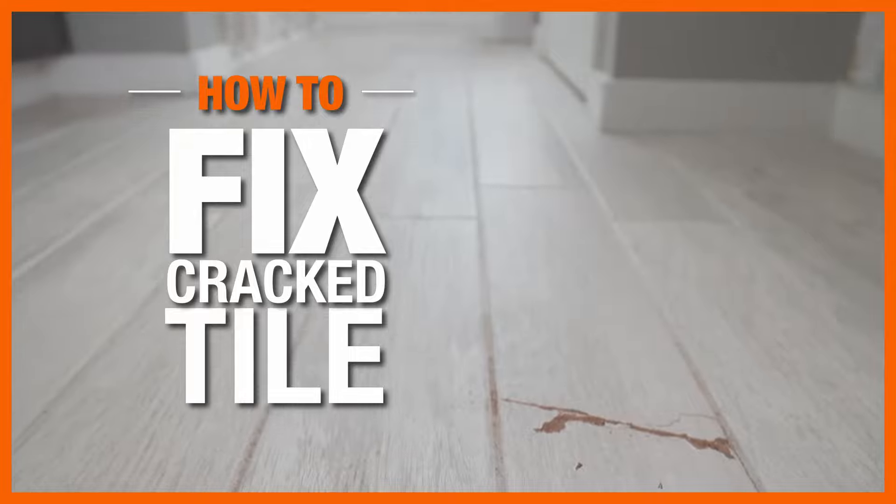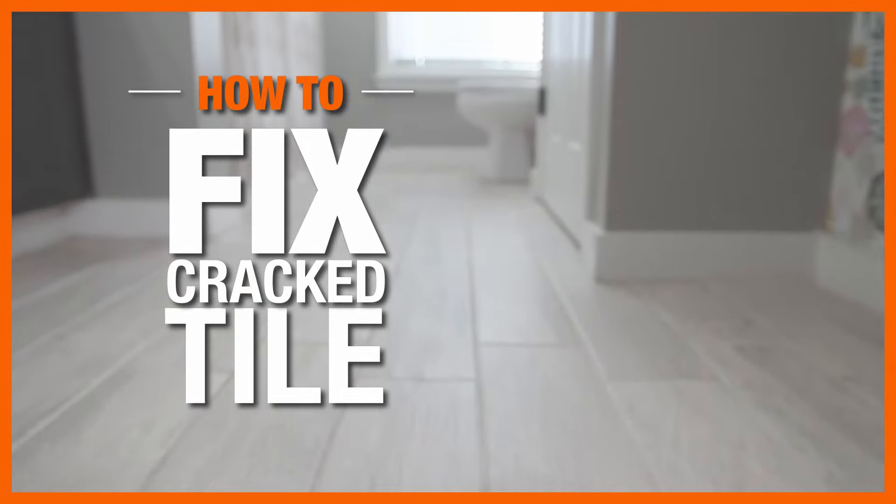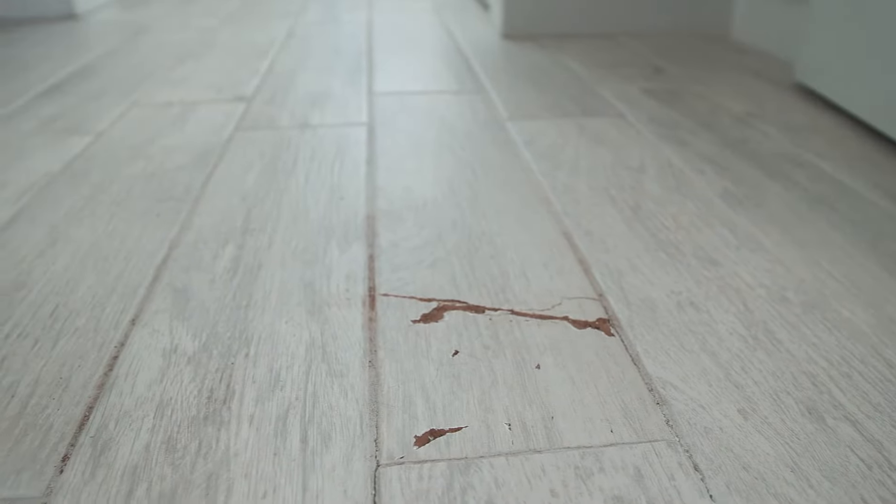Cracked tile is an eyesore, but it can also let in moisture to your walls and flooring, especially in damp areas like the bathroom. Here are all the tips and tricks you need to fix cracked tile like a pro.